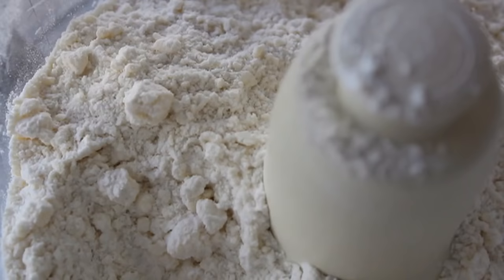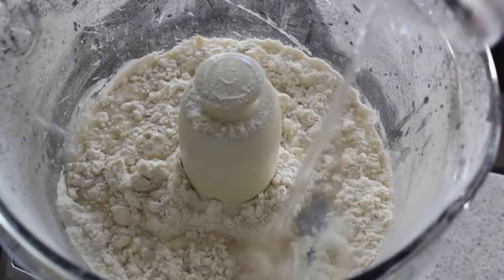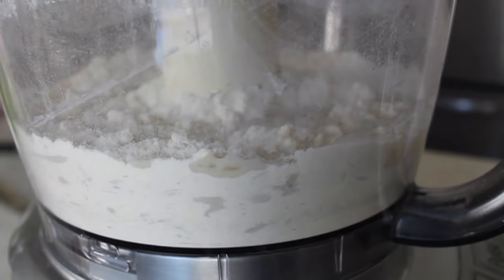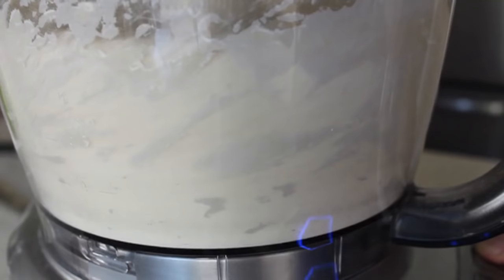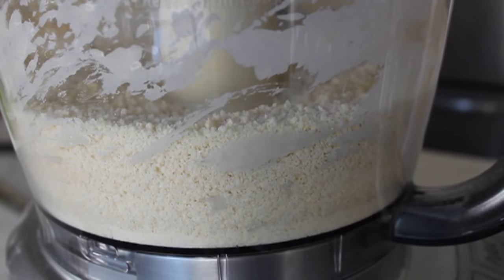At that point we're going to introduce the water — but not just any water, ice cold water. Keeping that butter really cold is the key. So we're going to drizzle that in, put the lid back on, and pulse again. Only this time we're going to let those pulses go a little longer. This is actually in real time — let it run for a few seconds, turn it off, let it run for another few seconds, turn it off. From the side view it's going to turn from a white floury mixture into a butter-colored crumbly mixture — it'll almost look like breadcrumbs. When you see that, turn it off and let's look at what we have.